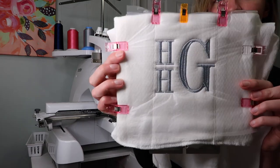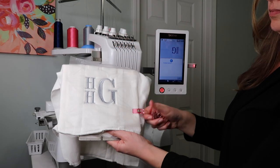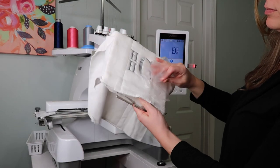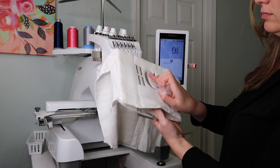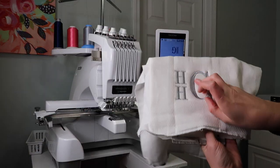That was so easy! Now we're just going to take it off the machine and pull the clips off. We pull the water-soluble stabilizer gently off, making sure we get all the little crevices, just using our fingers and pressure from our fingertips.